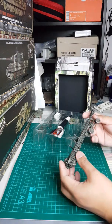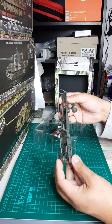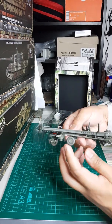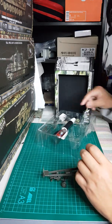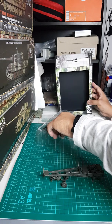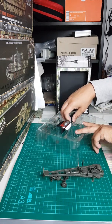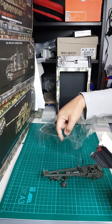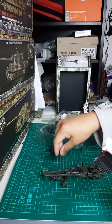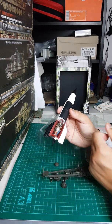Oh my god, one wheel is missing — this is not good. I can't find it here... it's here, it's here! Sometimes you get this when you buy some products. No real issues though — I can glue this one back on. The rocket itself is plastic.